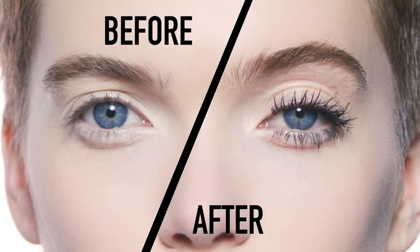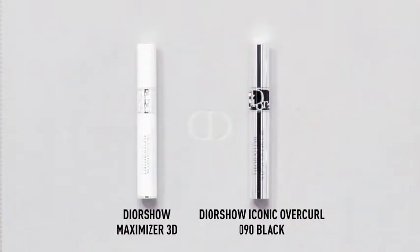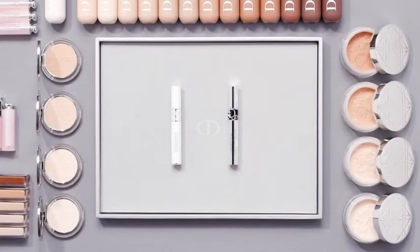And there you have bold lashes with a spectacular curl. I'll see you next time.